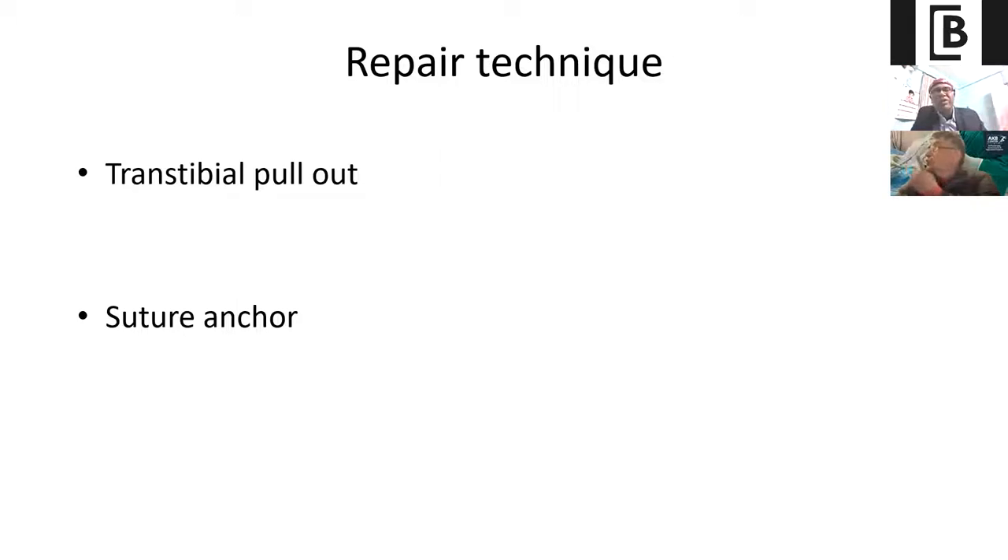Now people are also doing the suture anchor technique, because sometimes when you are doing ACL reconstruction or PCL reconstruction, there is always a chance of tunnel collision. So in cases dealing with multiligament injury, the suture anchor technique is the best way to prevent tunnel collision.